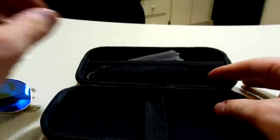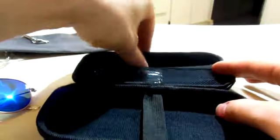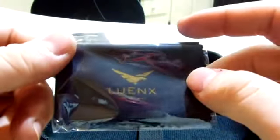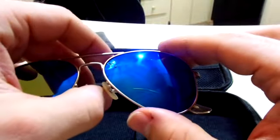This is how the glasses came — this was in this bag. You have a microfiber bag to put your glasses into, and you have a microfiber cloth, all with the Luenx logo on them so that you know they're yours, so that you can keep your lenses clean.